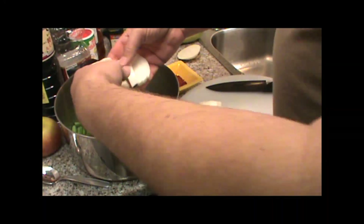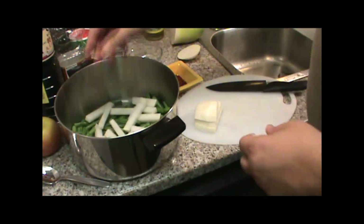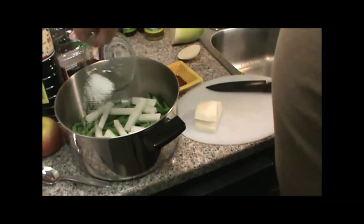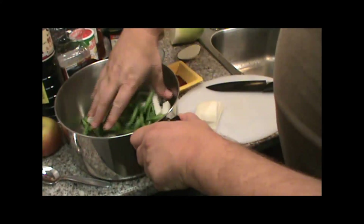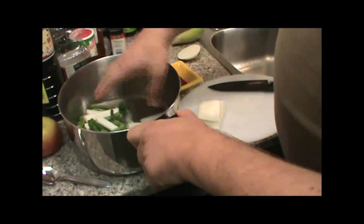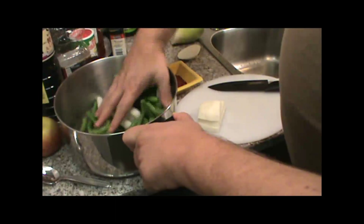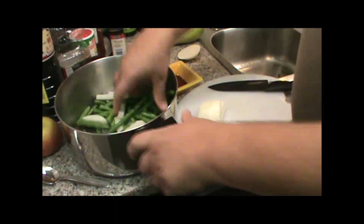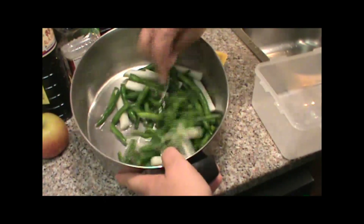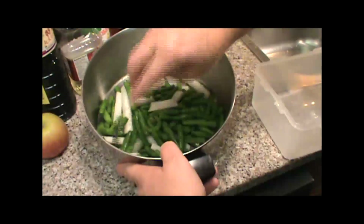I think that's enough there. I've got one tablespoon of salt, and we'll let that set for about half an hour. Everything's been soaking in the salt for about half an hour. As you can see, the moisture is starting to come out.